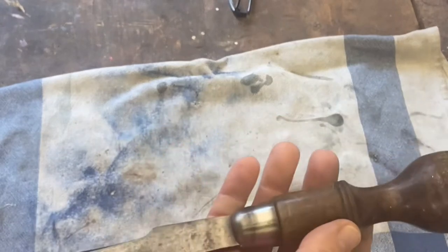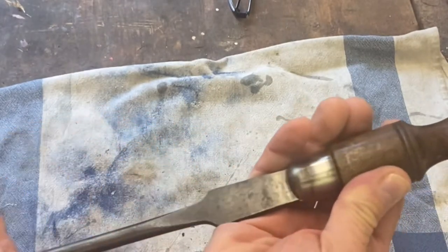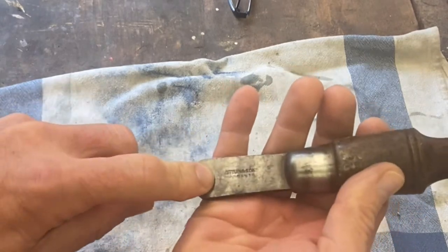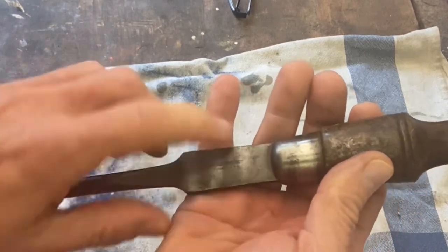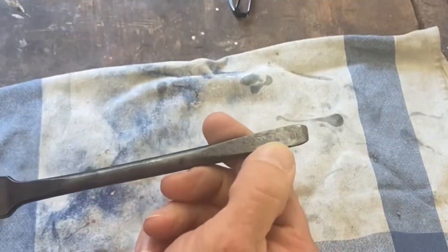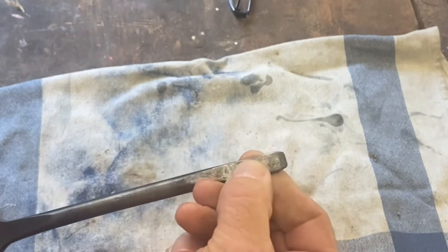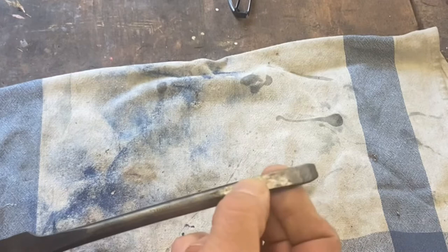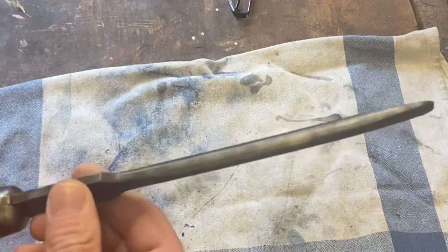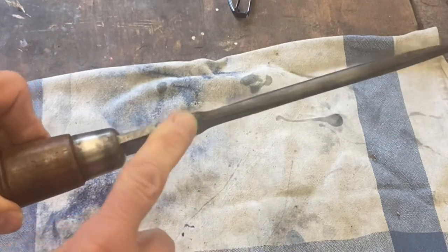I'll give it a wire wheel and let's have a look and see what we've got. It's lovely steel as you can see. It's a company called Atkinson Sun. It's got a warranty stamp. I'm assuming it's made in England. There are a few use marks down the end, some pitting on the other side — probably where it was left damp in a toolbox or shed — but it still looks in pretty good condition.